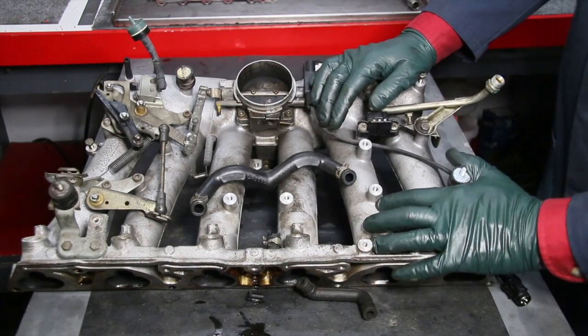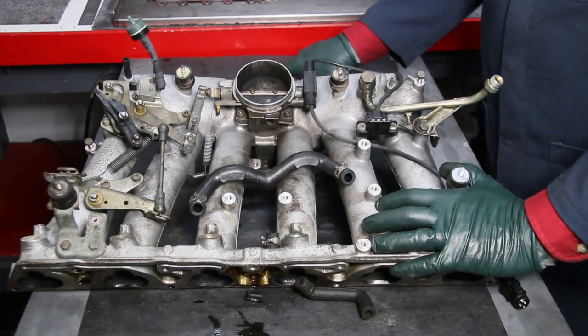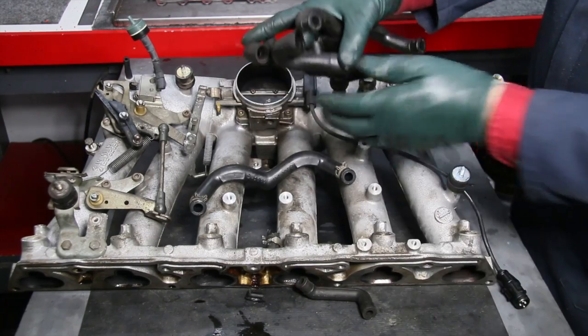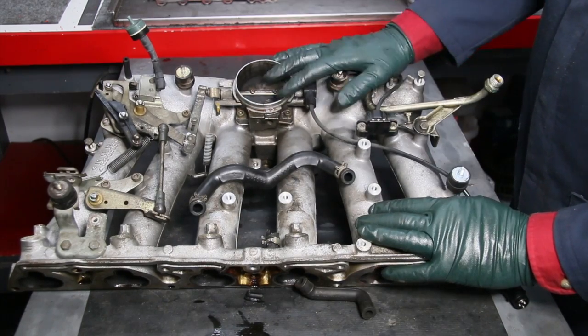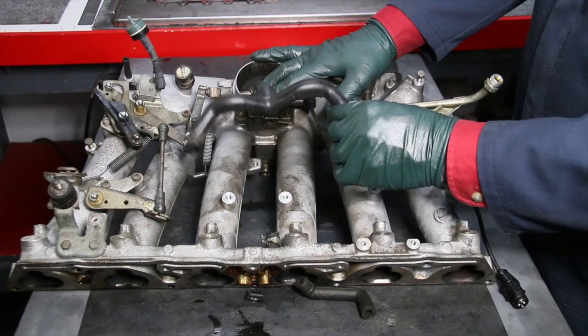My advice to you as you watch this video: if you have any work to do on your CIS fuel injection, be sure to inspect all these rubber hoses and replace them if they're hard and brittle. If you're having problems tuning this system, this is one thing you're going to want to check right away.